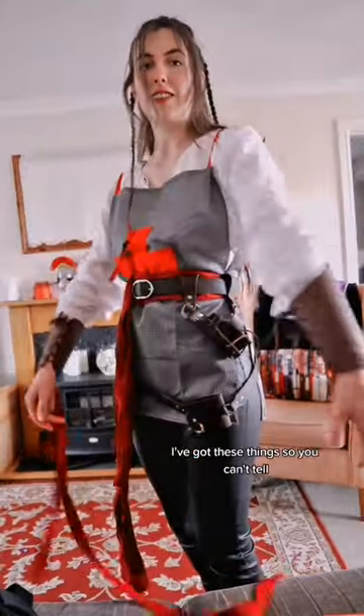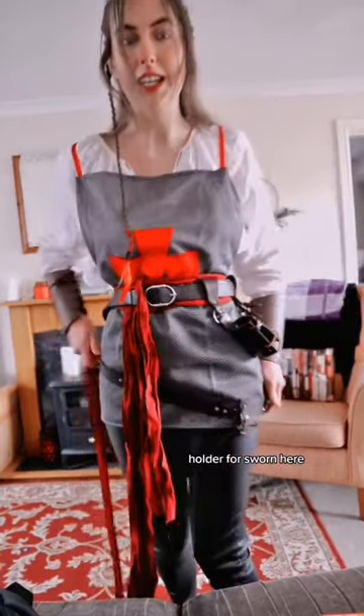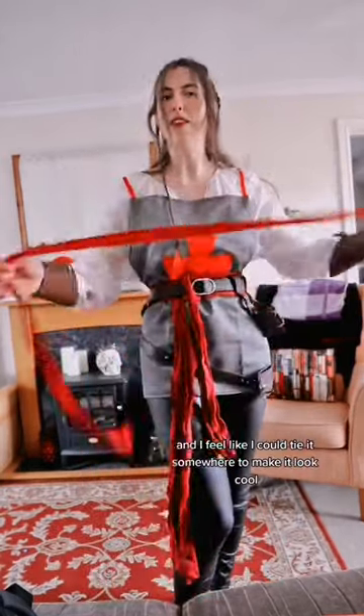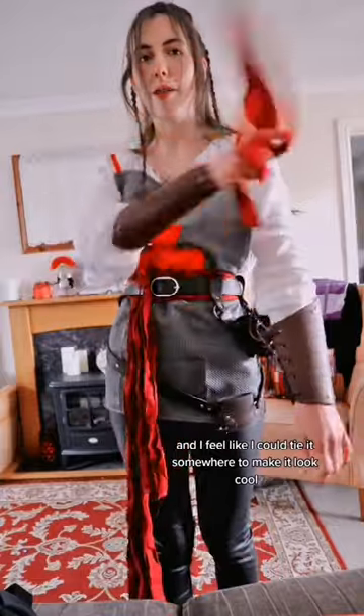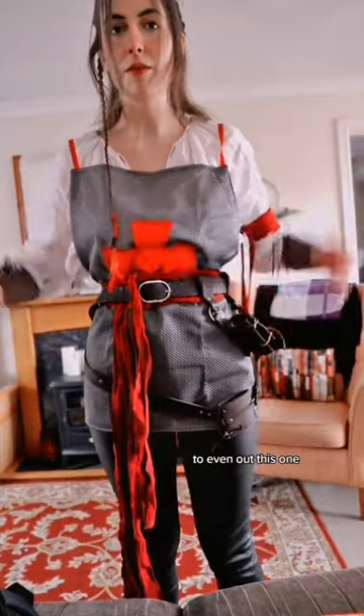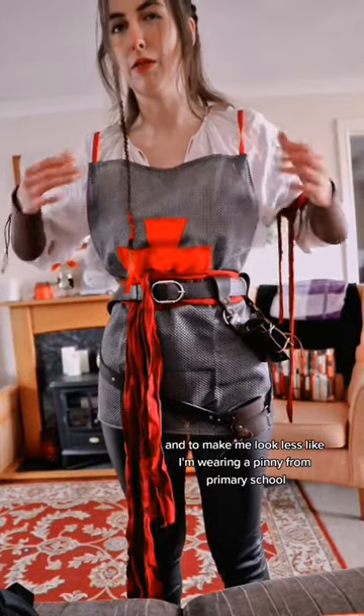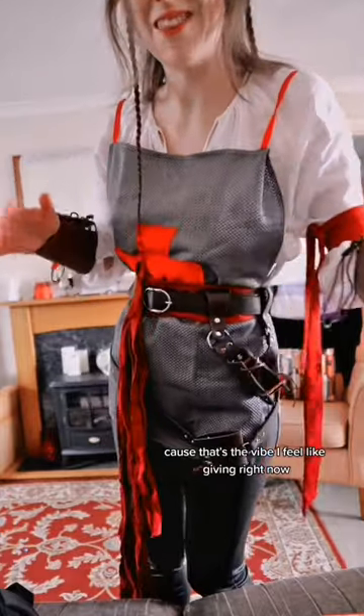I've got these things so you can't tell that my sleeves are too short. I've got a little holder for a dagger here, a holder for a sword here. And I've got this red ribbon and I feel like I could tie it somewhere to make it look cool. This here is purely for the aesthetic to even out this one, and to make me look less like I'm wearing a pinny from primary school. That's the vibe I feel like giving right now.